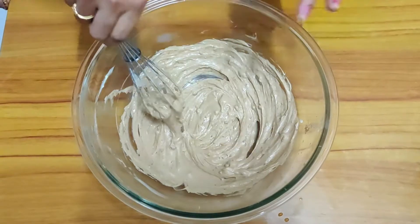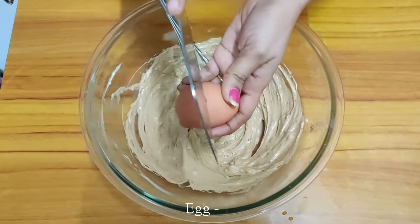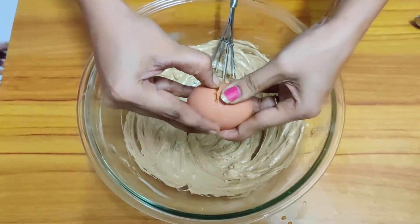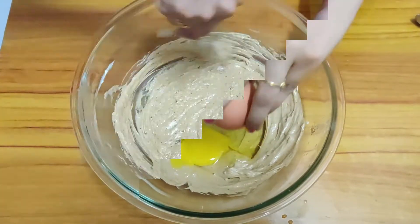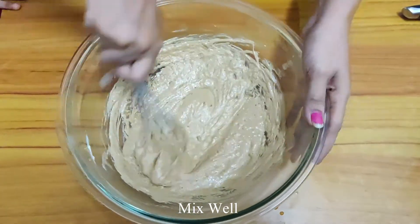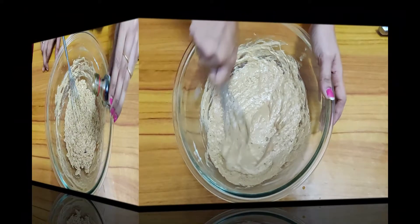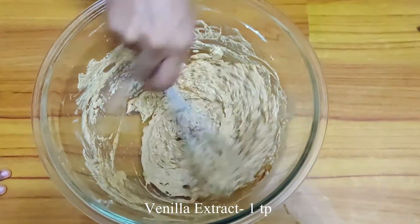Now add 1 egg. Add 1 tsp of vanilla extract. Mix it.